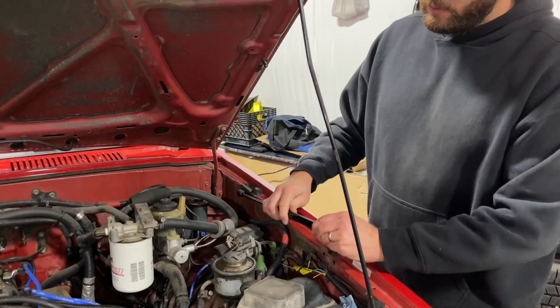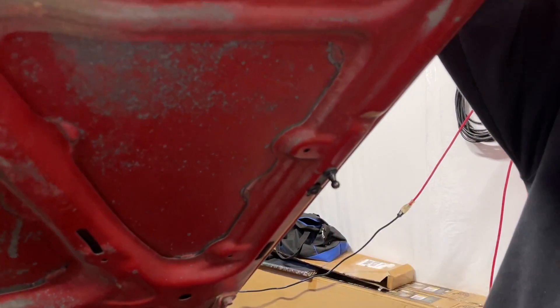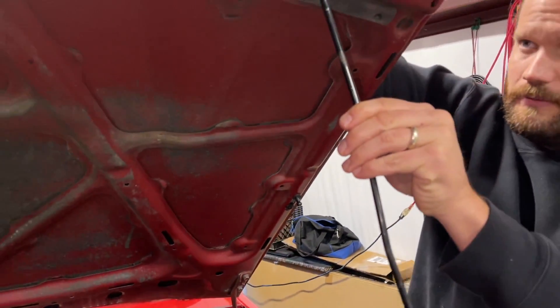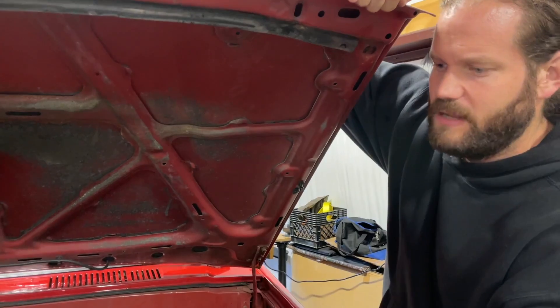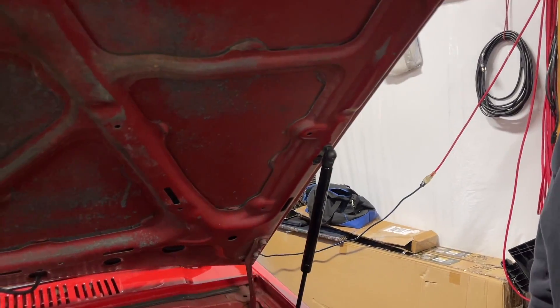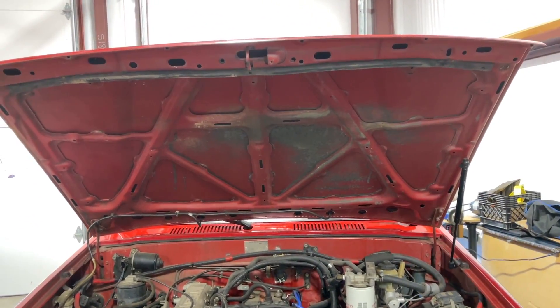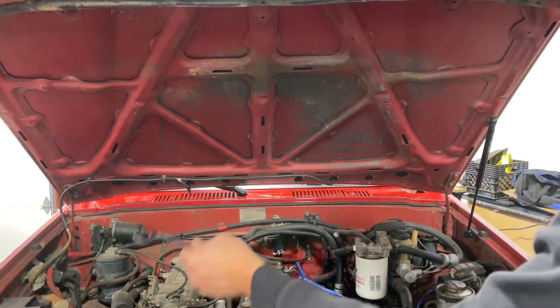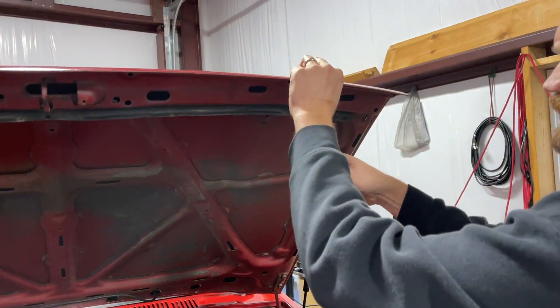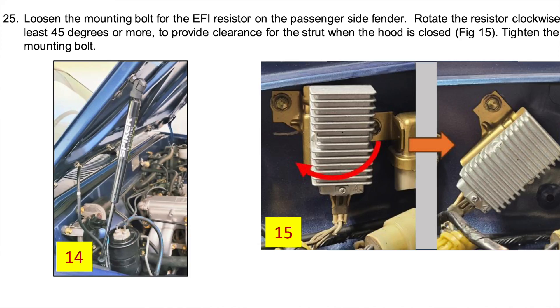With the lower support and upper support installed, we can attach the prop rod — we actually have to raise the hood slightly, so put the prop rod down. Look at that — it holds itself up on its own with just one strut! It's holding the hood up, and if we want we can still leave the prop rod in place until we get the second one installed, for safety.